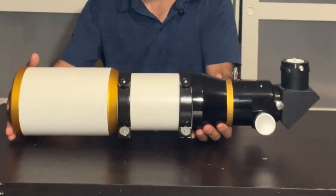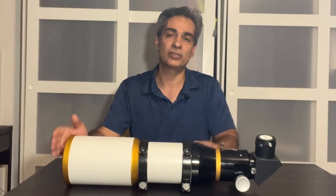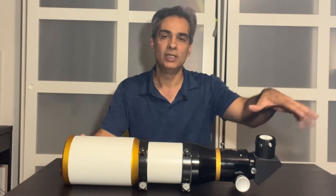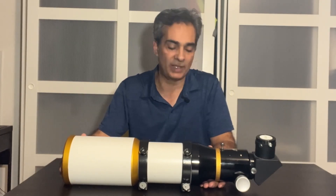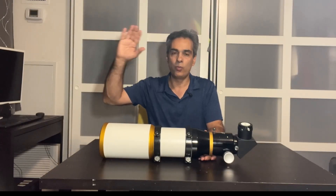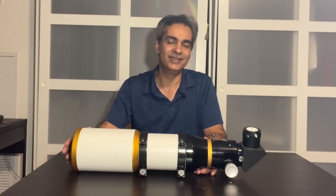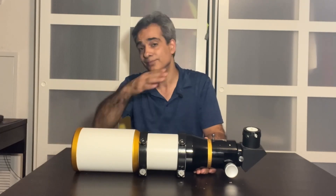You probably don't need a huge mount for this. Even a CG4, which has a 20-pound capability, should easily handle this because it's half the weight. For imaging you'd want to go at least a CG5 or EQ5 type mount, which is a 25-pound payload, so you're actually above 50 percent capacity once you add imaging gear. Bigger is better too — like an AVX or maybe the HEQ5 — then you're well beyond the capacity and you don't have to worry about flexure or vibration.